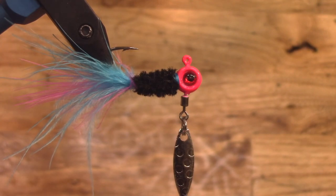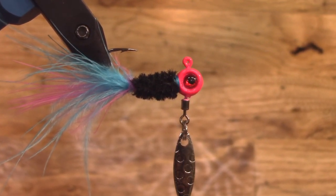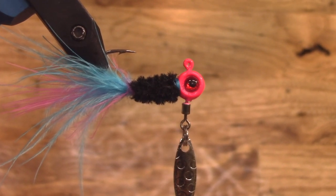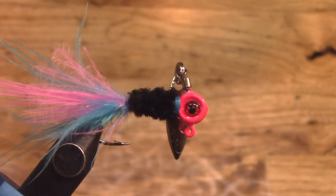Welcome back to the channel guys, and today's Tackle Shop Tuesday we're going to be tying up what I'm calling pink ice. This is going to be using a 1/16 ounce jig head. It is another one of the underspins. I found these on Amazon — I'll put a link down below if you guys are interested in tying some of these up so you can find the exact same jig heads.